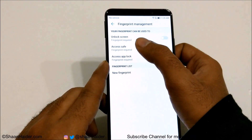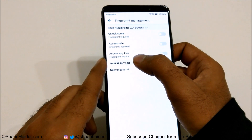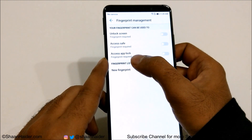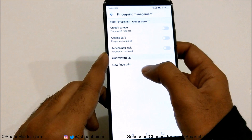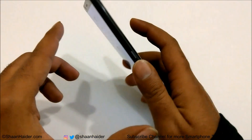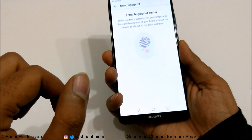In this video I'm going to show you only how to unlock the screen, because I have already made separate videos for accessing safe and using App Lock. You can watch those videos by going to the description below. The first thing you need to do now is add your fingerprint, so just tap on New Fingerprint.